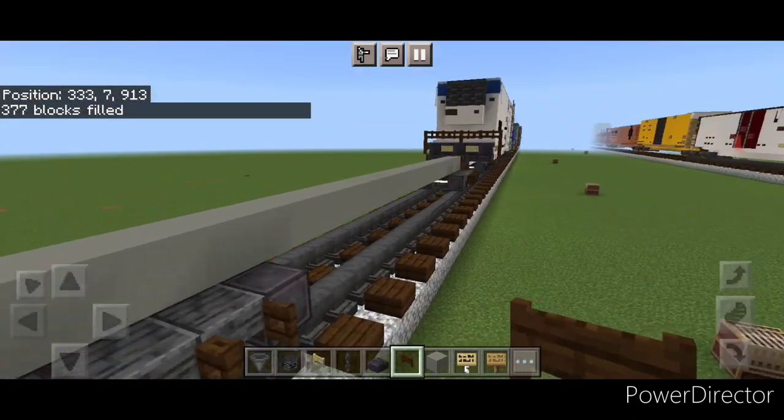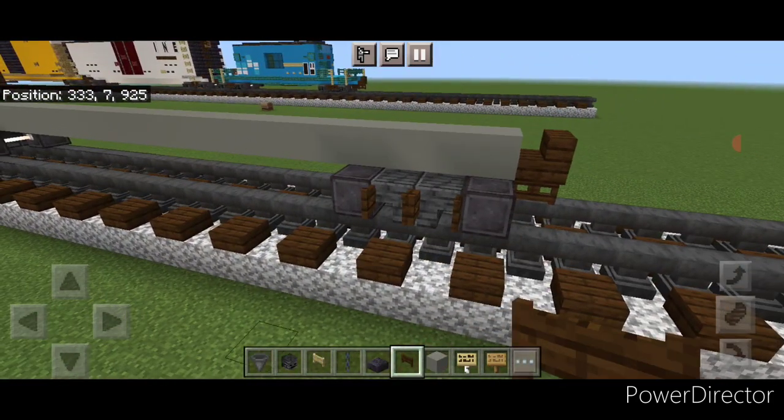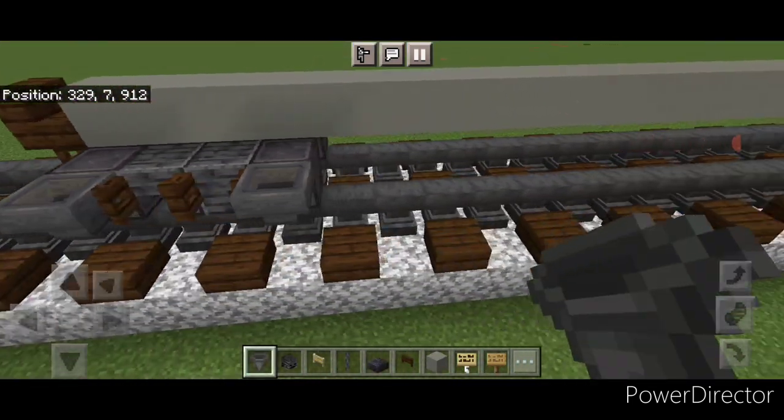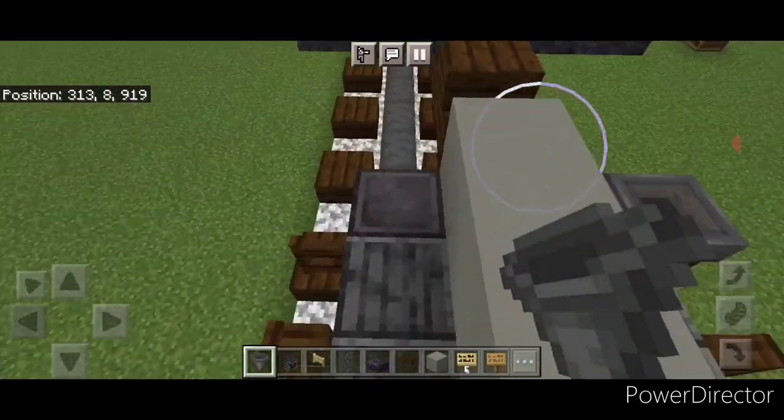Then open two fence gates on the side of these stairs and two on this side. Then we're going to go through and put a hopper on the sides of all four wheels, and do the same thing at the other end — put a hopper on the side of all four wheels at this end.